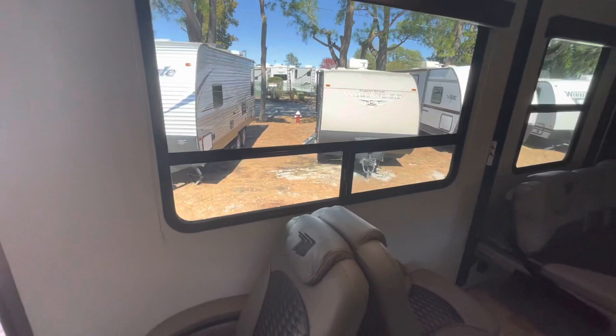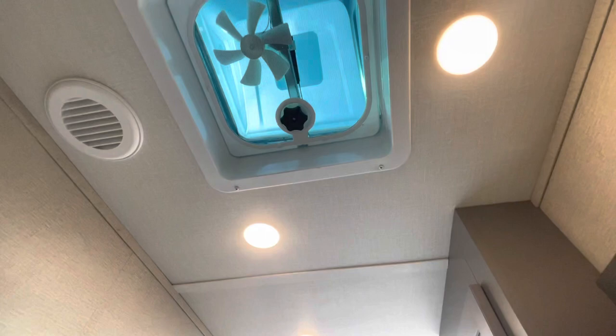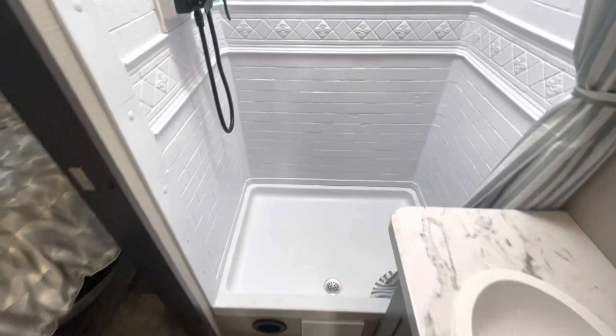The bathroom has two entry points. You've got a solid door, plenty of room around the toilet, an exhaust fan, AC ducts in the ceiling, and heat ducts down low. There is tons of headroom — I'm six foot five and I don't come close to the skylight. Nice room in there, plus a medicine cabinet.